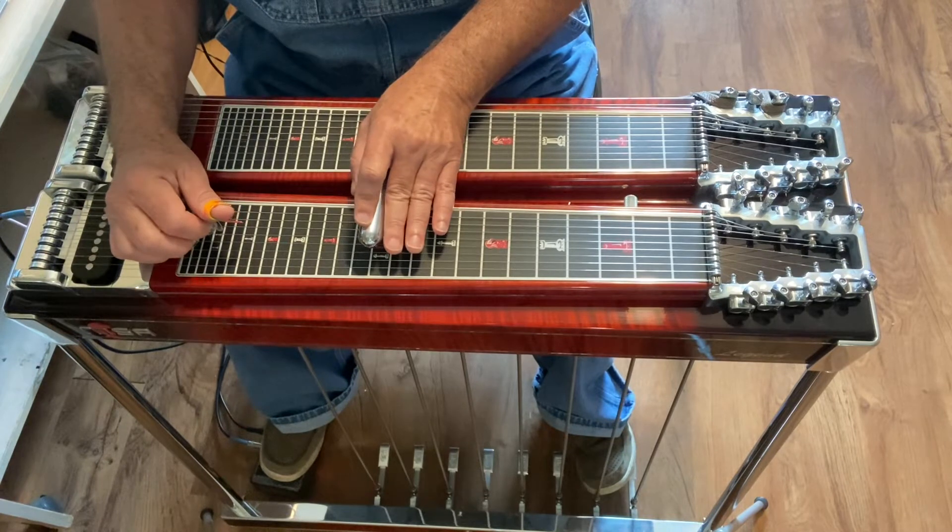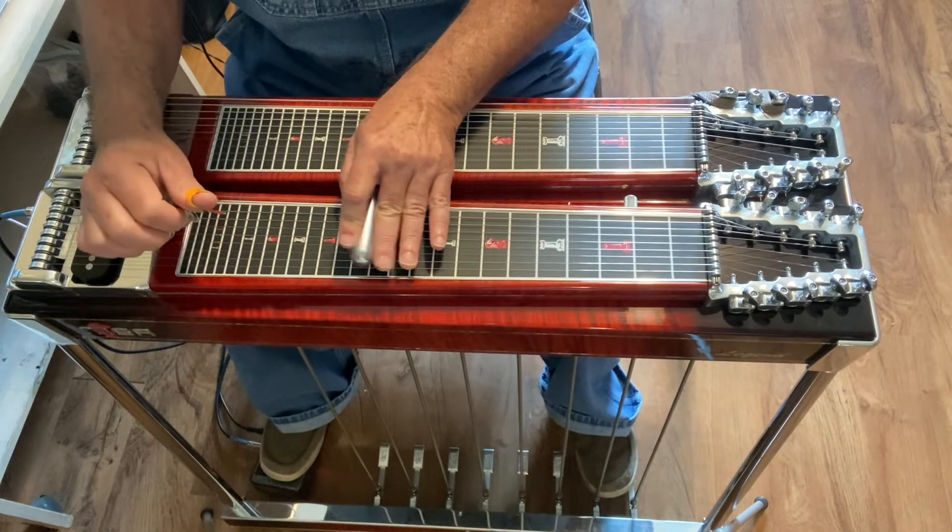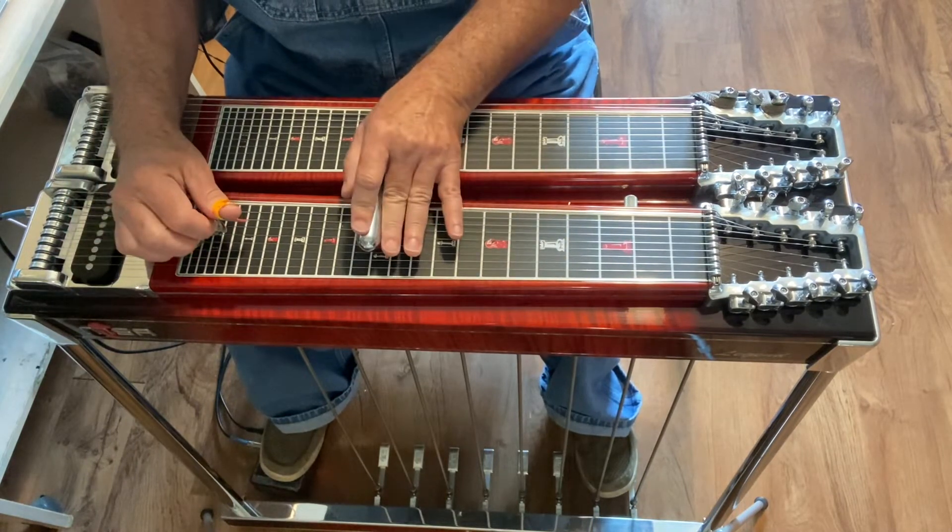Then you're going to move up to fret 12 and hit strings 5 and 6, B pedal in, then pedal into the A pedal. And you're going to jump up to strings 3 and 4.